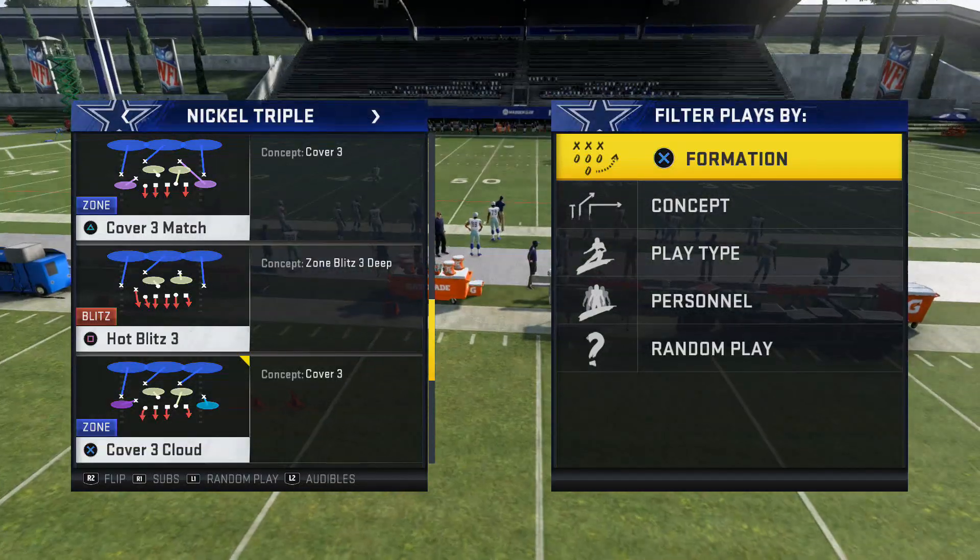A lot of you guys asked me for the setup in the comment section — the setup is right down in the description. This one is just press. Hot blitz three, just press. The blitz comes in, the running back might get there and block, but if you have a faster cornerback as the blitzer he might not. Make sure the blitzer is always opposite of the running back. If somebody else gets blocked, the running back will help, and then the blitzer on the outside is gonna be free — it just depends on your personnel. If the blitzer is faster, he'll get there quicker.